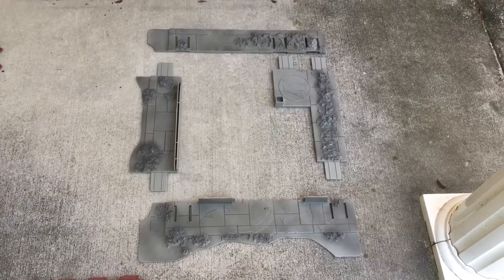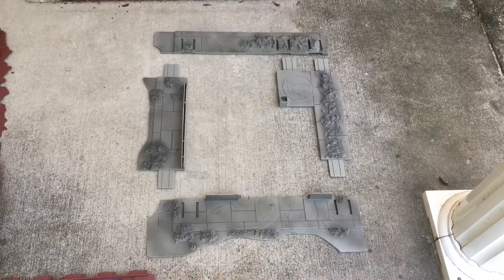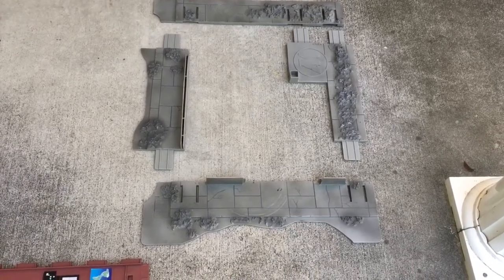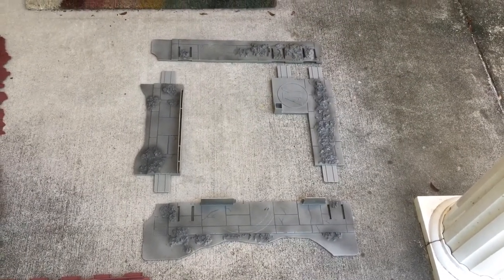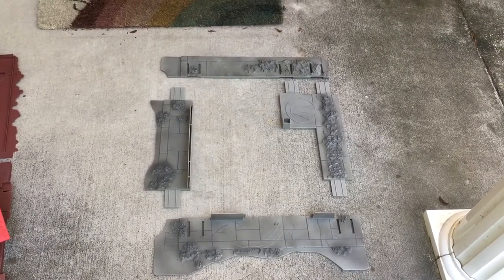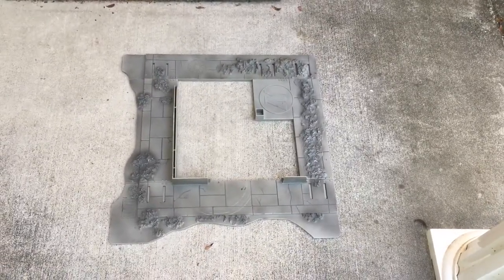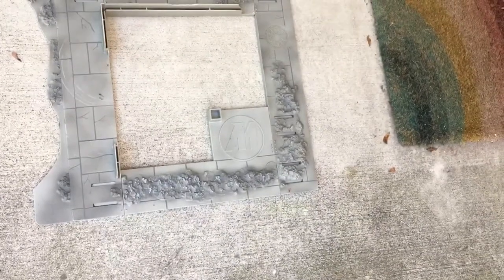We have four base plates, and this is the configuration in which you assemble them. They have tabs that slide into slots very easily. This playset is meant to be put up and disassembled over and over again because it's so large — they wanted to make it easy for kids to break it down, put it under their bed, and pull it out later. Here's what the base plates look like slid together, with this cool Action Man logo right there.